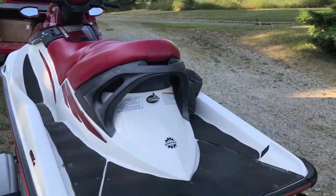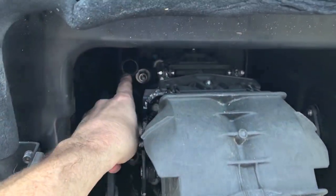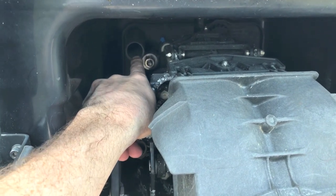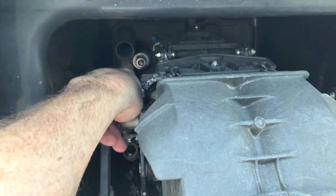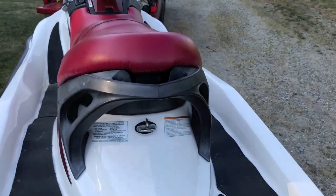Are you nervous? You shouldn't be — if it's done properly there should not be any leaks. Let's take a look at the rear portion of the jet ski down below. Here is your impeller housing area, and inside here is where you insert and secure the garden hose into this little portion here. Garden hose is inserted and secure.